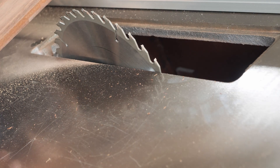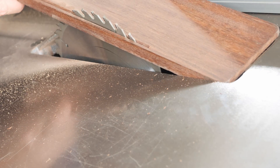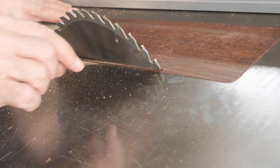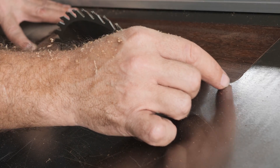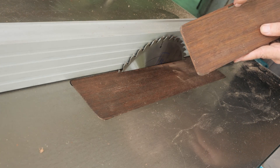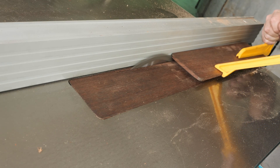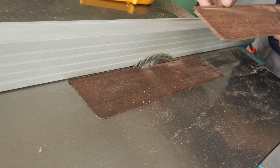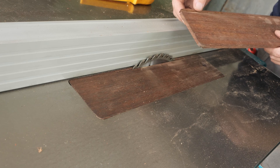Here is my zero clearance insert. Now I'm going to cut the remaining part for the splitter — we are going to extend the slot to the end. Now it's looking very flimsy, but as I glue the splitters in it will become rigid again.